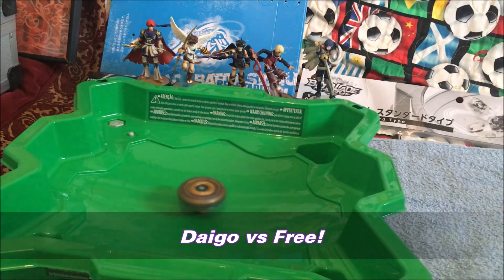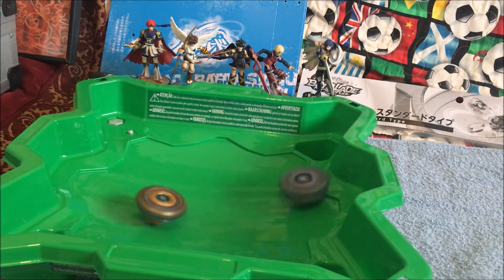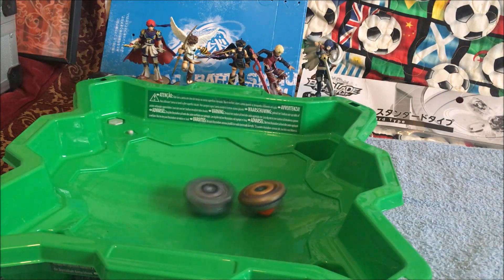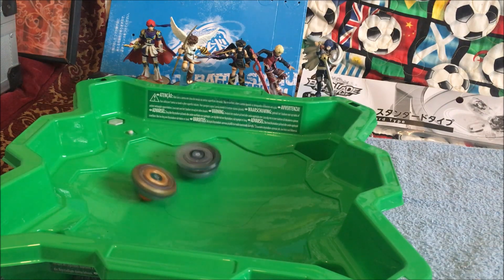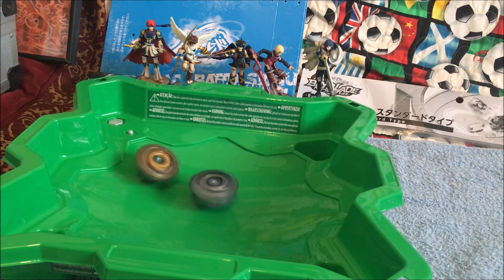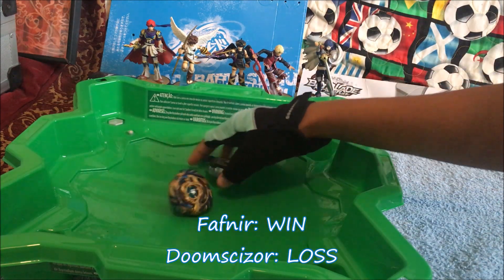Last battle. Maybe spin steal, we don't know. Oh god, this is so amazing. Come on Doomsizer D3, you can do this. No first finish is seen yet for D3. I don't know why Fafnir is stalling. Can stamina keep up against attack? We don't know. And there you go, people — attack is down. The stamina for the win.